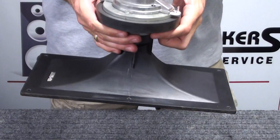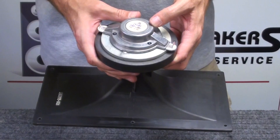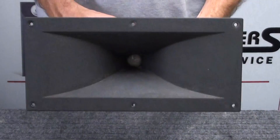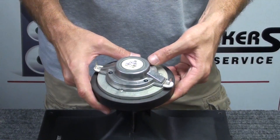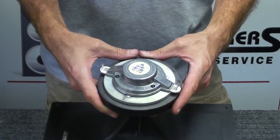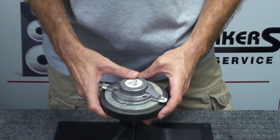Today we're going to do a diaphragm replacement on a JBL driver number 2418H. The H-1 is similar, and you'll see these used in several different JBL models. The most common one that we see them in would be the EON series cabinets — the powered and non-powered 15-inch EON cabinets. We have one here and we're going to go ahead and replace the diaphragm in it today.